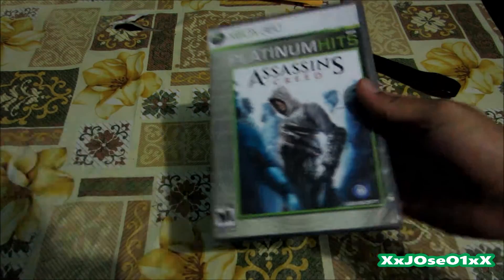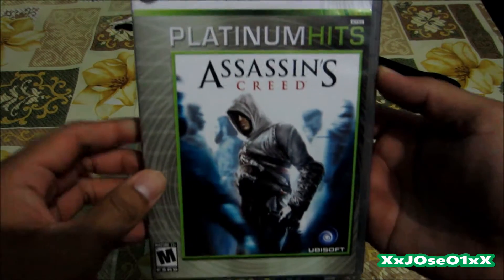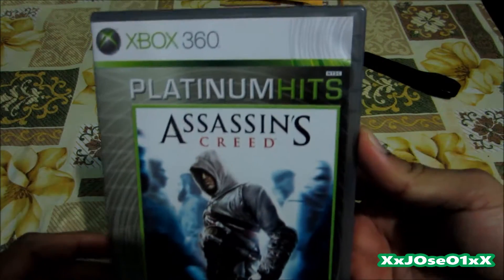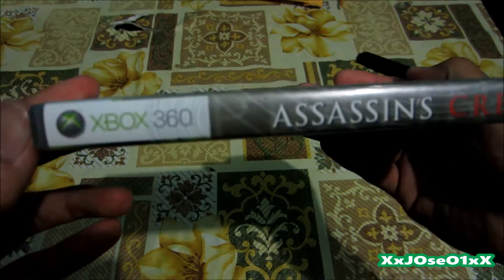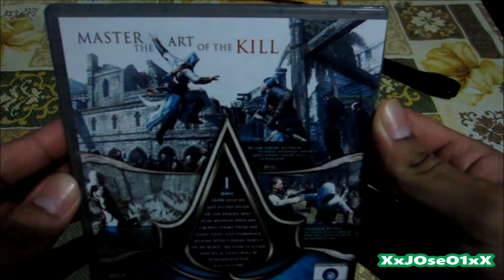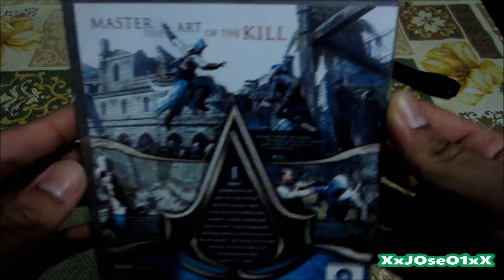Alright, save the garbage. We can see this is the game I ordered — Hitman for Xbox 360. Let me show you the information: here's the front, the side, and the back. There are a couple of screenshots on the back — 'Master the Art of the Kill.'